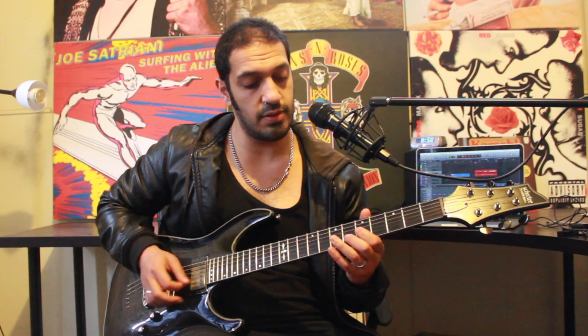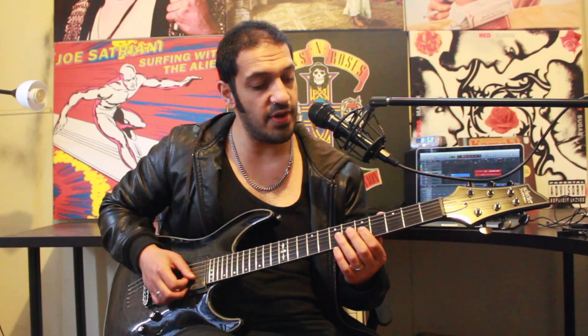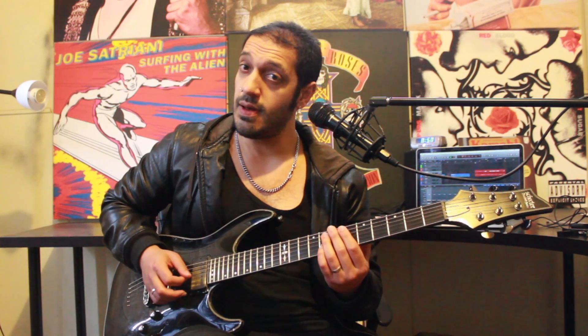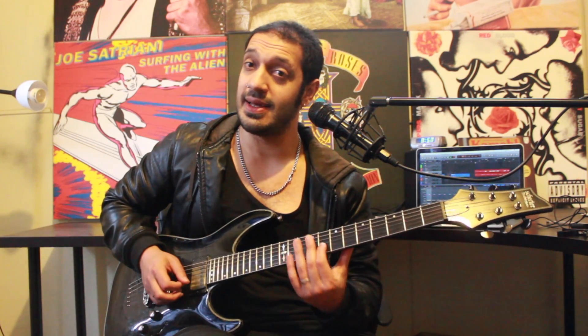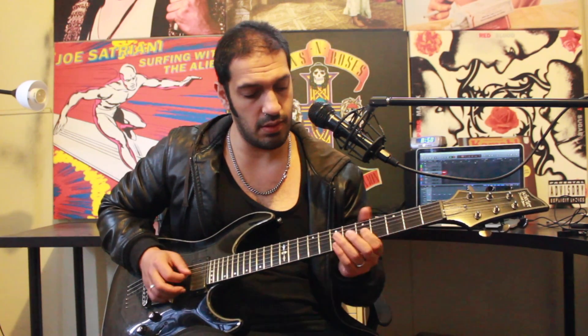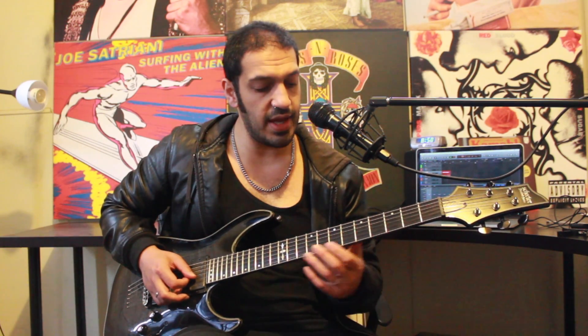Then I work into this phrase. Let's slow that down. I'm going to slide into five of the third string, and then play six, eight on the second. I'm going to hit eight again and slide to ten, and then play eight on the second string. You can add some sexy vibrato at the end of that.